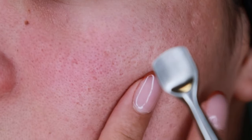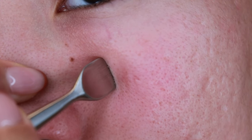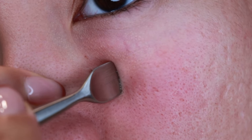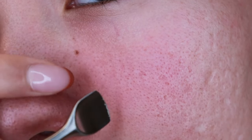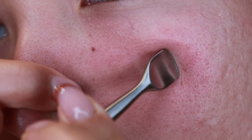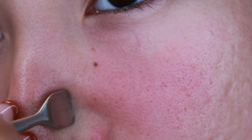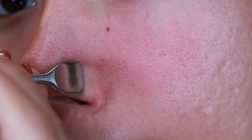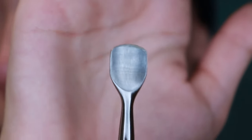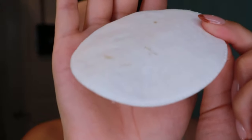Let me try the small one now. Do you ever get anything? Out of this area I got a good amount of stuff.